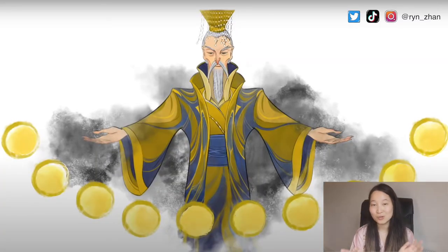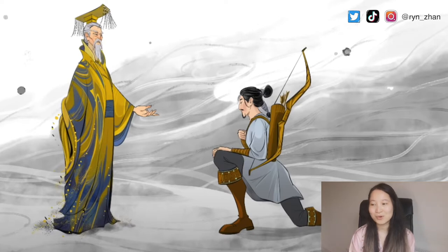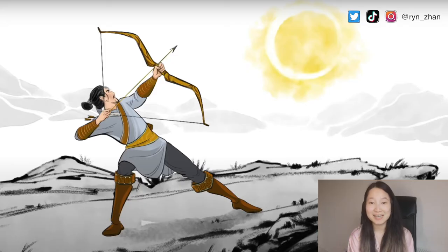They're both immortals living in the realms of heaven. One day the ten sons of the Jade Emperor, who is the ruler of the heavens, cause havoc and chaos on earth, burning everything to ashes. So the Jade Emperor goes to Houyi, Chang'e's husband, and asks him to help solve the problem and stop his ten sons. Houyi agrees, but was not expecting the amount of rejection he'd get from them.